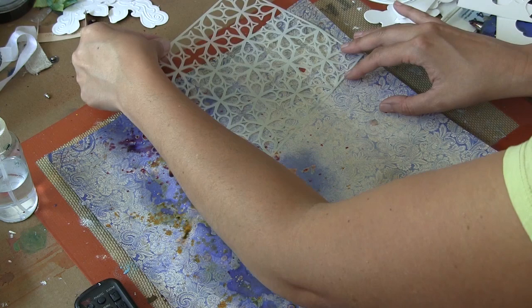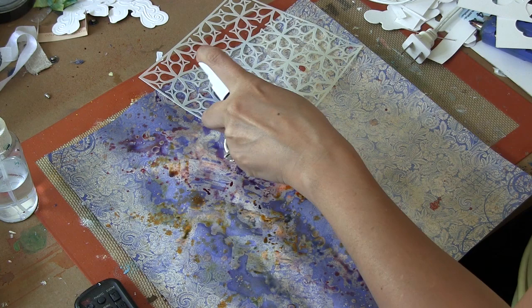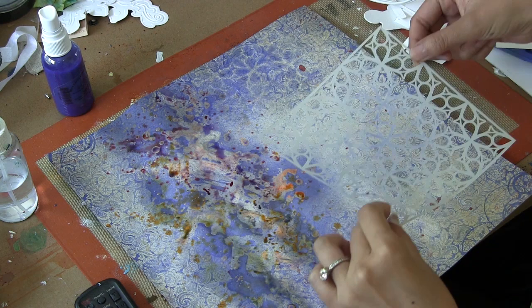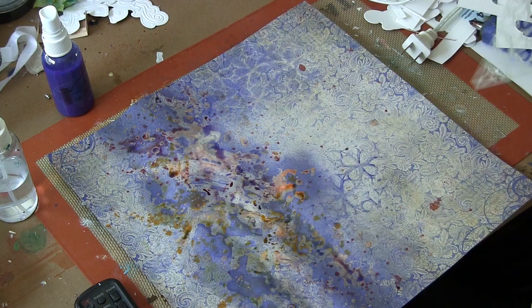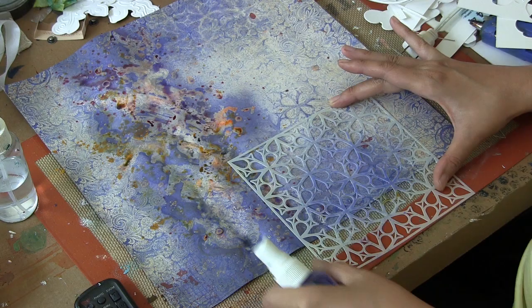I decided to use the mask a little bit. This is another way you can use your mists — spritzing them through a mask — and this beautiful mask came in the color add-on this month. With this soft blue mist, the pattern is going to be really faint and subtle. You can also turn the mask over and get the impression of the plastic areas of the mask.